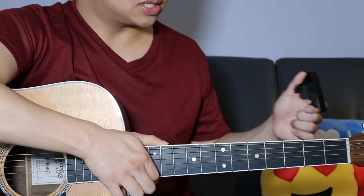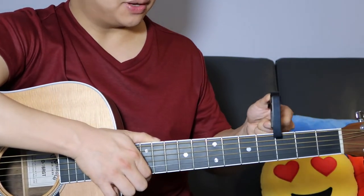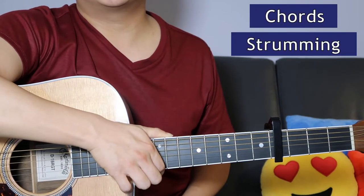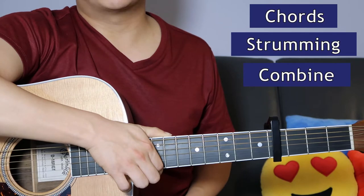First of all, put the capo onto the fourth fret. We're going to go over the chords, then we will look at the strumming pattern, and then we will combine it all together.